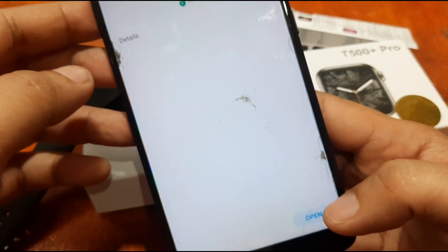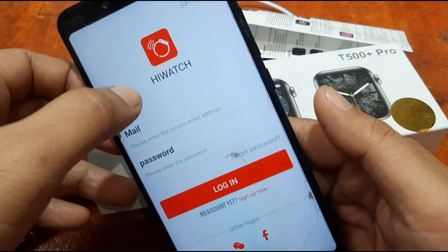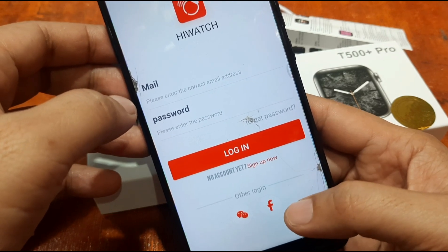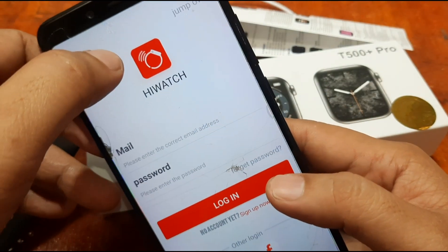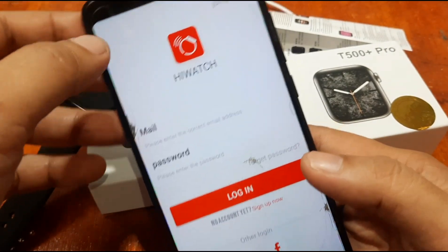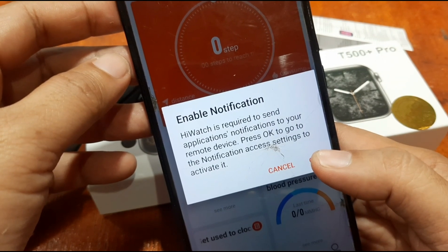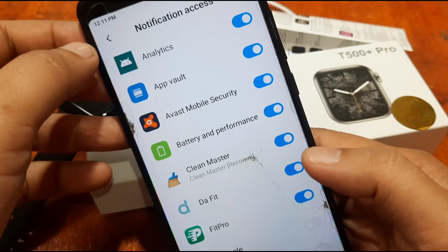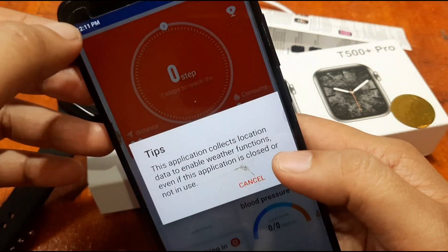Let's open the Hi Watch app. It's asking us to sign up. You can log in if you want to save your data on the Hi Watch cloud. You can use your Facebook or WhatsApp account to log in, or you can use your email address. This time we're just going to skip that. It's asking for notification access — Hi Watch is required to send application notifications to your remote device. Let's enable notification access and allow it.